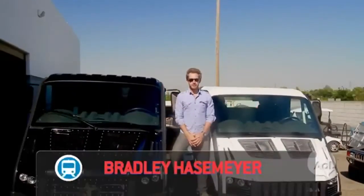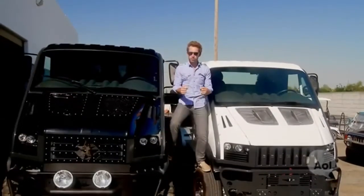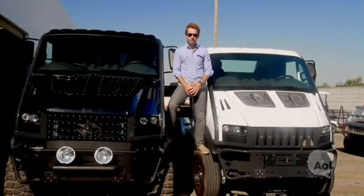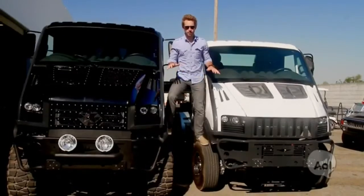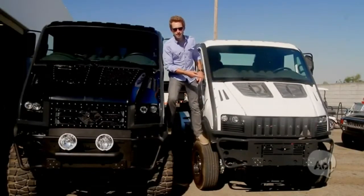Welcome to TransLogic. I'm Bradley Hasemeyer. There's a lot of people out there who think EVs are just fun, cute, cuddly little vehicles on the road here to save the world. And in some instances they're right, but in this instance they're wrong. Introducing the Bremec T-Rex, and this one's electric.